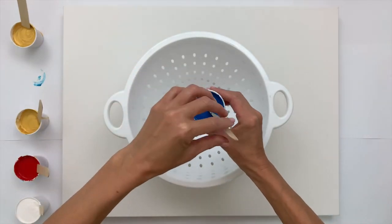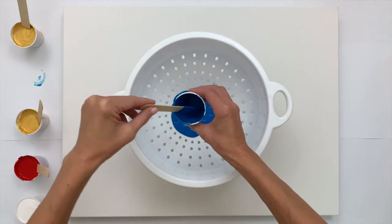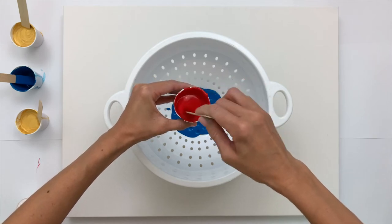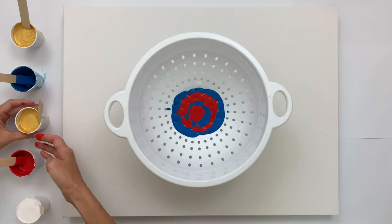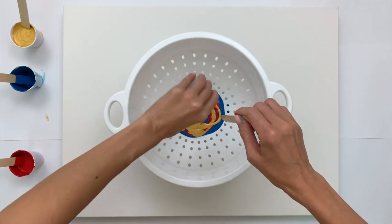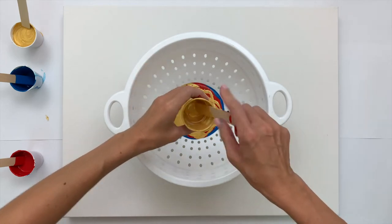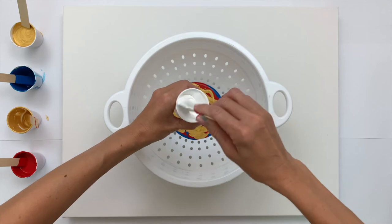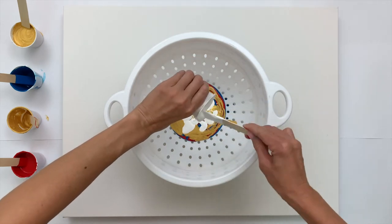I'm just going to start with this blue and pour it on here, and then I'll go ahead and start with the red and pour a little bit of that before moving to the gold. I love metallics so I try to use gold or silver, sometimes even a bronze or rose gold, whenever I can. I'll go ahead and put the white here. This process is actually intuitive the way that I am choosing the paints — I'm just going with what feels right.